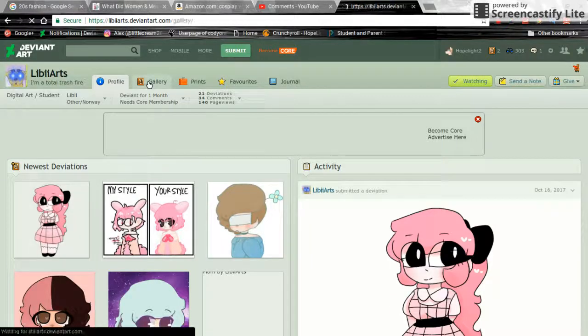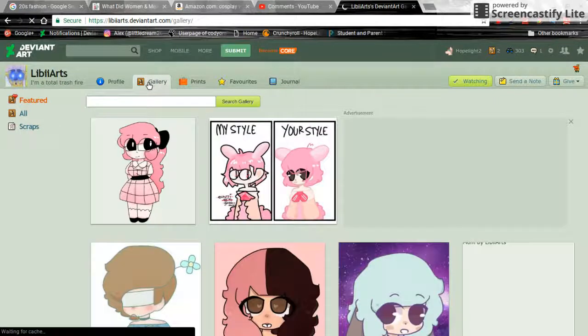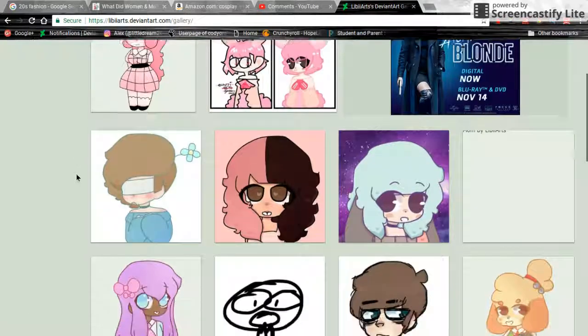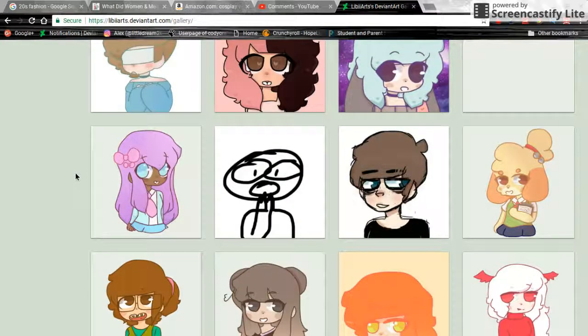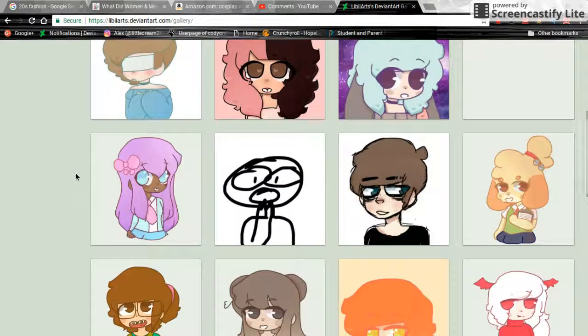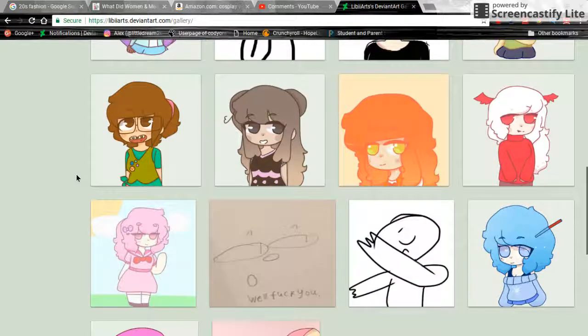So let's get into their gallery. Like I said, this person did make a second account and they wanted it reviewed because they wanted to try a different style. First thing I noticed — and I always hate saying this word but it perfectly describes it — it's very kawaii. I know it makes me cringe but it fits perfectly cause it's all cutesy and adorable.